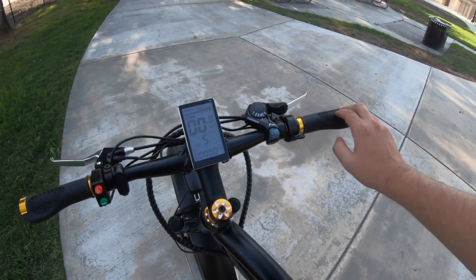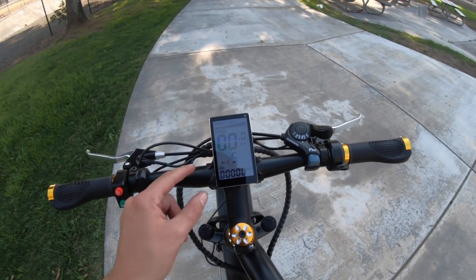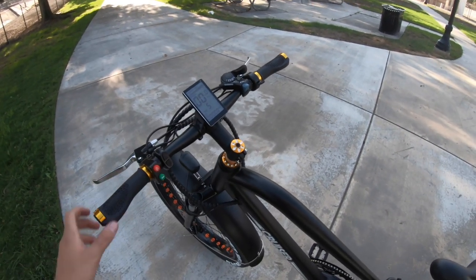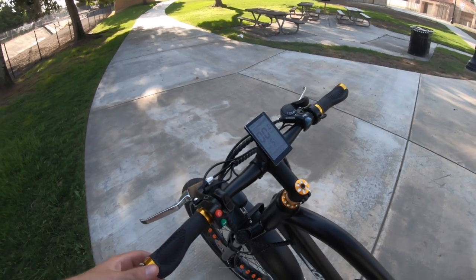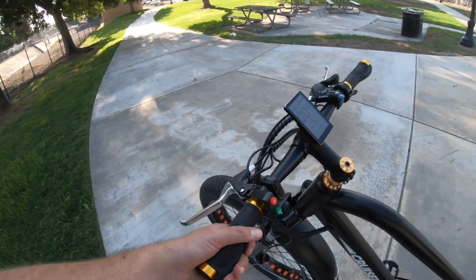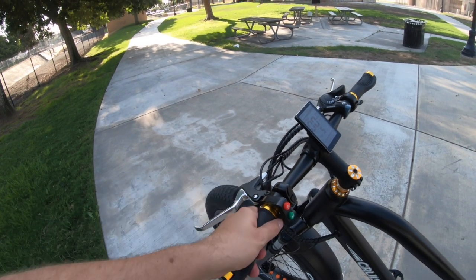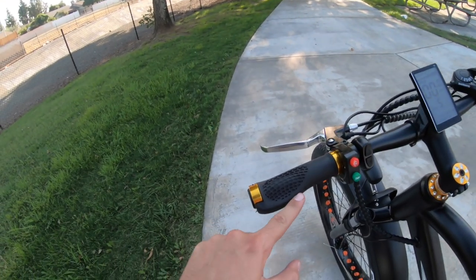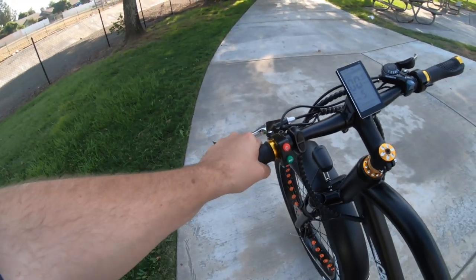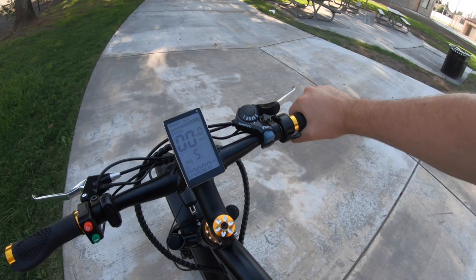The handlebars are fairly flat with a minuscule rise, adding just a tiny bit of comfort. You have pretty good lock-on grips that stay on well — only a 3-millimeter tool would get those off. They have a little ergonomic edge for your palms to help when riding on rough terrain, helping you keep a grip and ride the bike for a longer total duration because you won't be as fatigued.